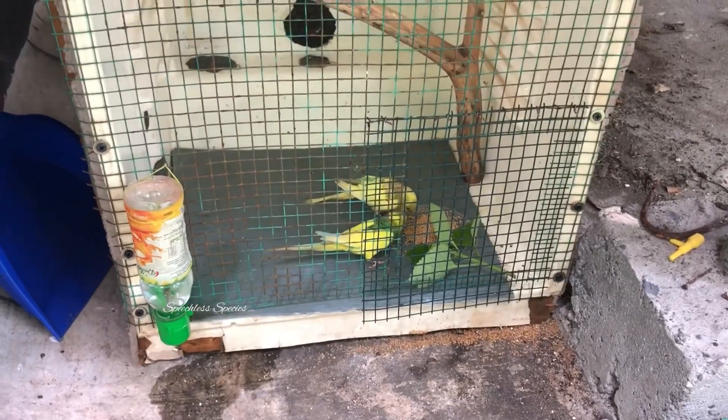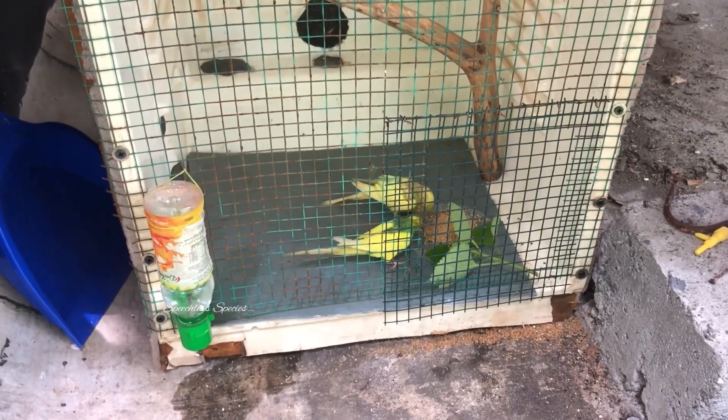He's getting it out of the way. Let's see the sound. Now, we have a set of breeding boxes here. We have a few videos like this. If you like this video, please like, share, subscribe, and support us.